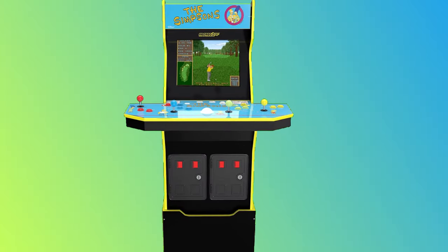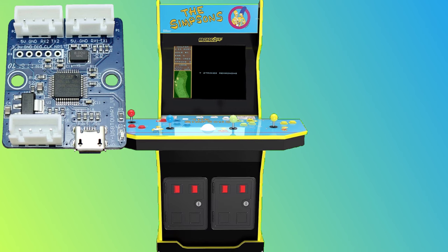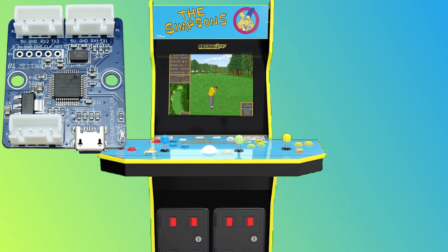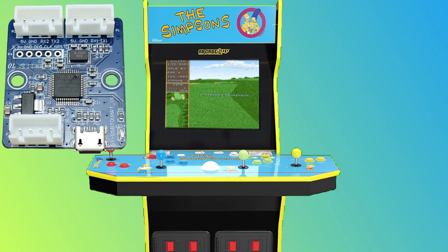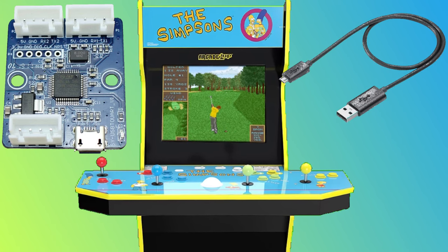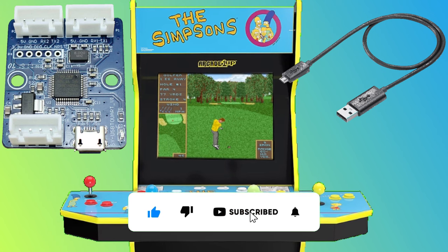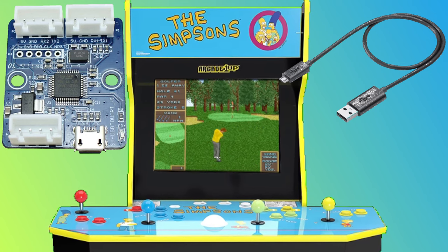Now let's talk about hardware. This is a very simple modification. We'll need a magical device called a 12-in-1 encoder. This device lets us use the trackball stock for our Simpsons bowling game, while simultaneously feeding a trackball signal that the cab's OS will see as a mouse, letting us configure the mouse signal in MAME as a trackball. We'll also need a micro USB cable to carry that signal to the cab's main PCB board. I'll leave affiliate links to Amazon for both of those parts for your convenience.